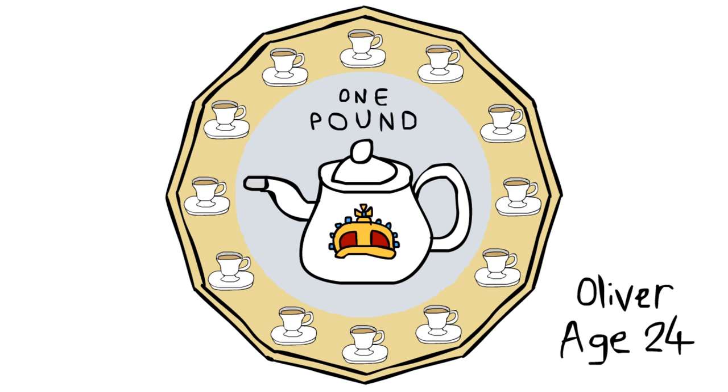Let me know what you think in the comments. There you go — my finished attempt number two at redesigning the Pound Coin. Thanks for watching. Hopefully one of these designs will win. Goodbye.